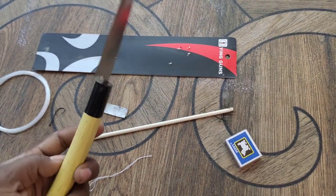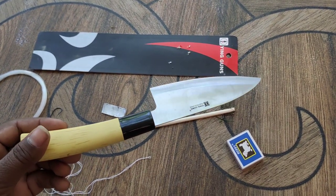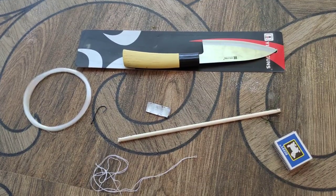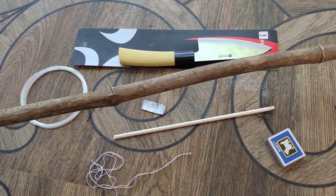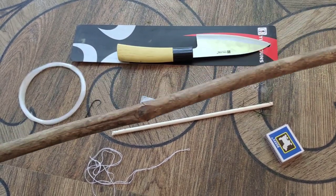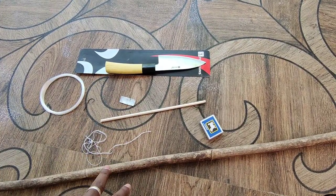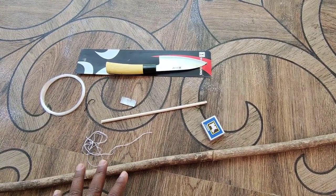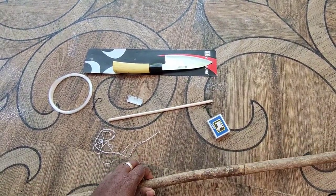This is the new 4 rupees kit. Next is a chute. We will use a chute in the hand. Let's see how we use the chute first.